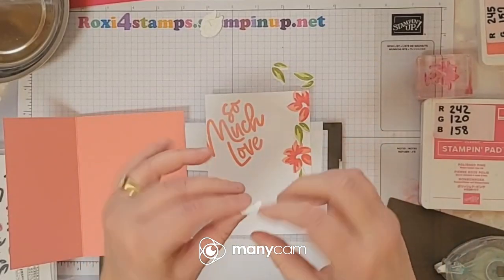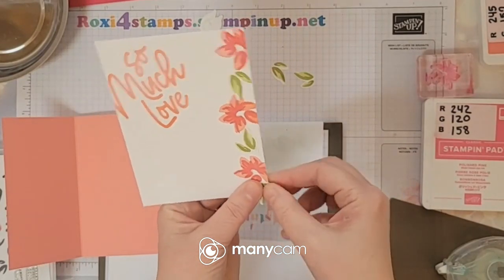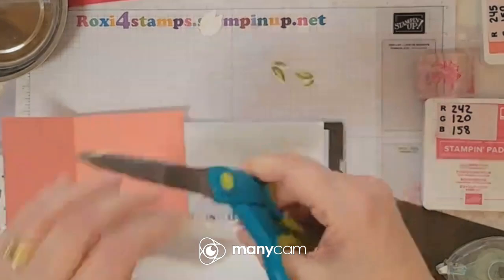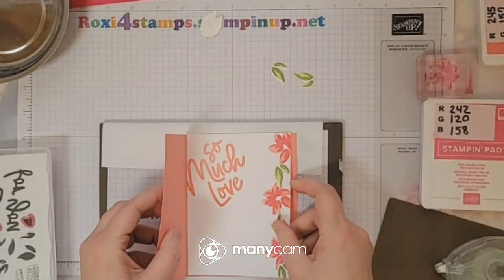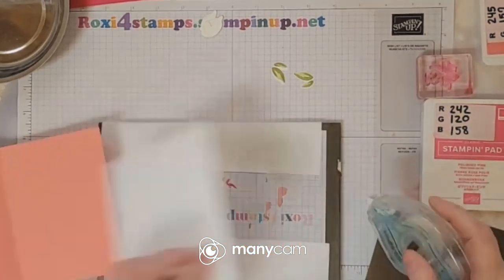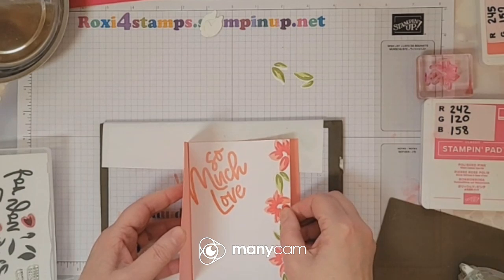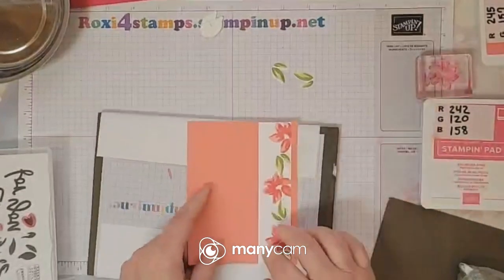Move that glue right there — I'm not pushing it down yet. Then I'm going to take my dollar store adhesive scissors — remember I don't like using my snips. Adhesive down — I like that. Now I can go ahead and put this one down. I like actually folding that card and lining it up so I know it's going to lay down perfect.